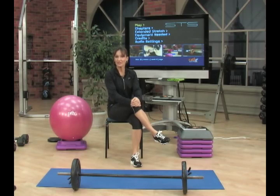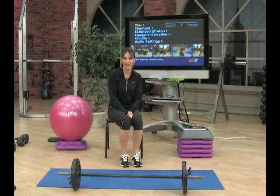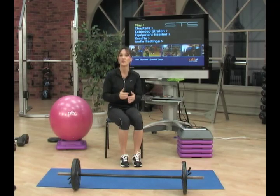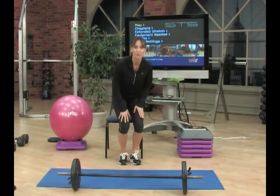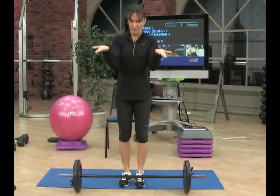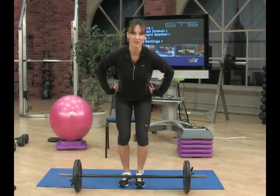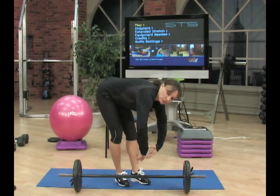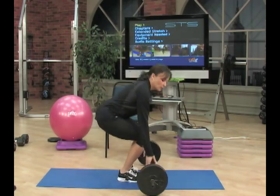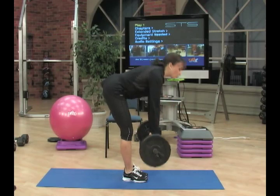Now I'd like to focus on form and movement foundation for a specific exercise to help you along. I'm going to take a barbell and show you the barbell row. For the barbell row, use an underhand grip. As you go down to get it, you're going to squat to pick it up, sitting back into your hips rather than tipping your upper body over. Let me show you a side view of what you shouldn't do.